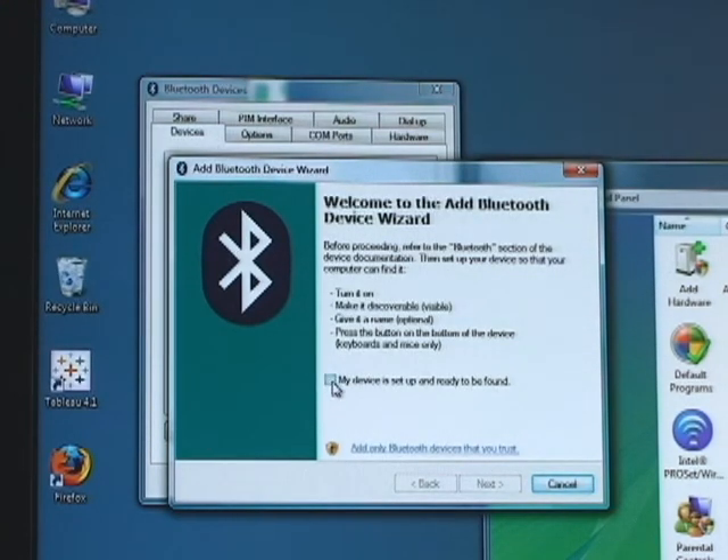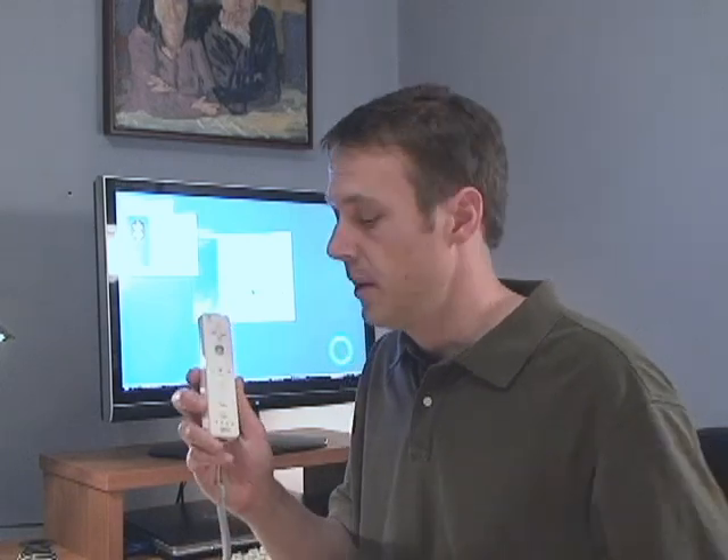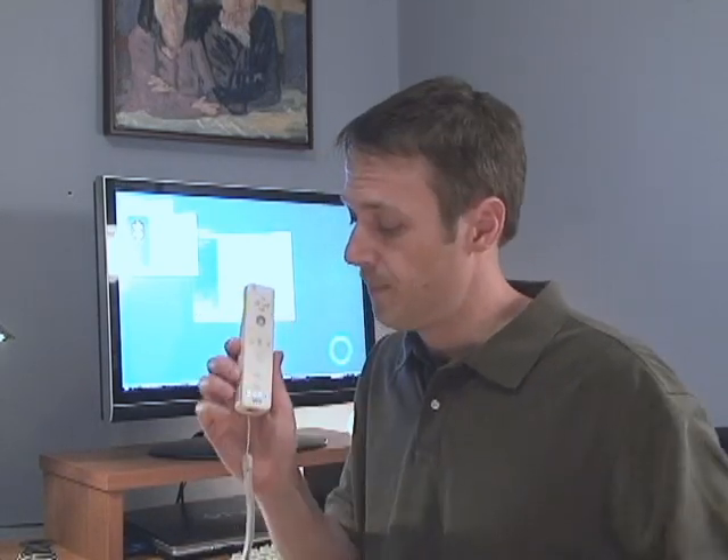Click the checkbox that says 'My device is set up and ready to be found.' Now, before clicking Next, you'll need to press 1 and 2 simultaneously on your Wiimote. This puts the Wiimote into Bluetooth connection mode, and you'll see the blue lights blinking at the bottom.